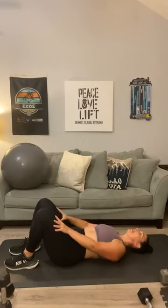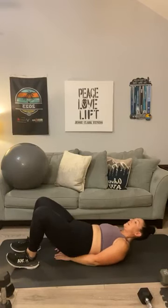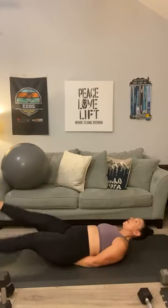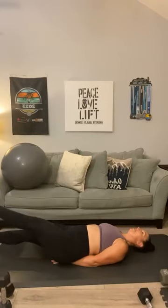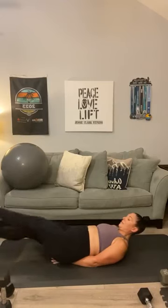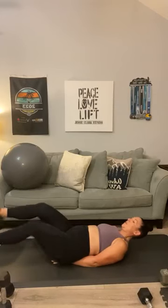We're up to 60. Here we go — tuck your hands underneath your lower back, let's do some flutter kicks. Here we go, let's knock these out: one, two, three, four, five, six, seven, eight, nine, ten, eleven, twelve, thirteen, fourteen, fifteen, sixteen, seventeen, eighteen, nineteen, twenty.